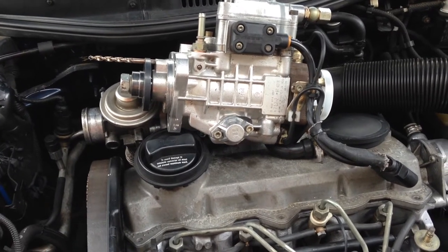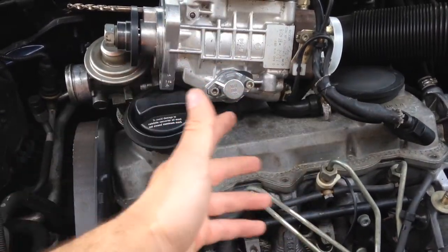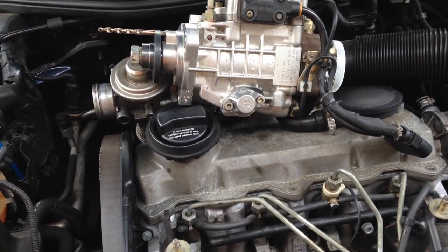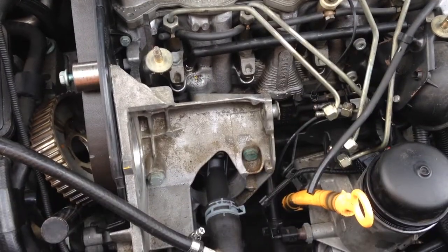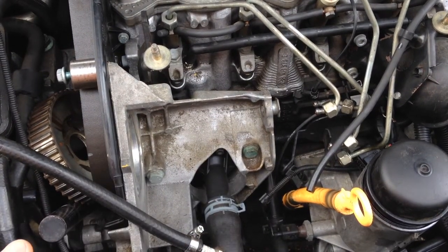In the last few videos we took out the fuel injection pump, tore it apart, replaced all the seals, and put it back together. In this video we're going to reinstall it right back into where we took it out from. So without further ado, let's begin.